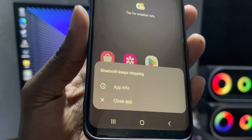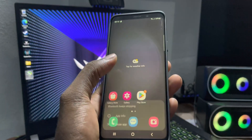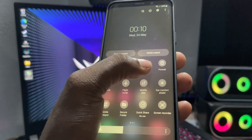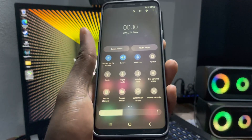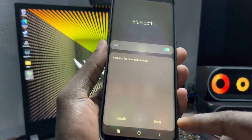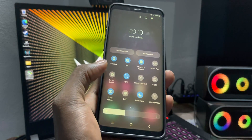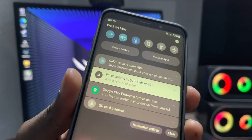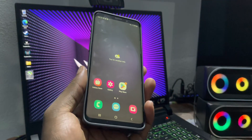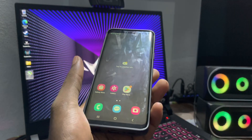Bluetooth keeps stopping — can you see this? It's on and scanning for devices. I'll test this by myself to see what the problem is. I don't know if there are other problems, but I'm ready to test it and tell you what it's really like in one or two days.